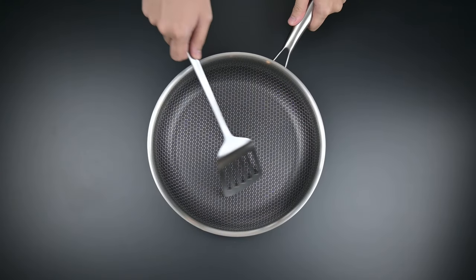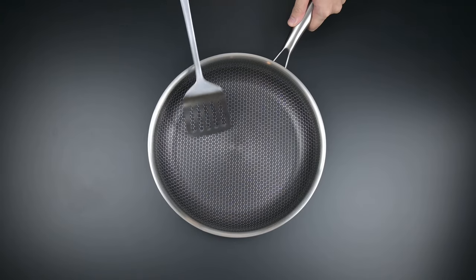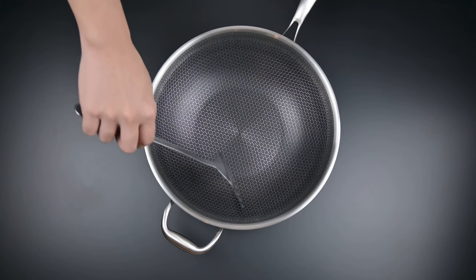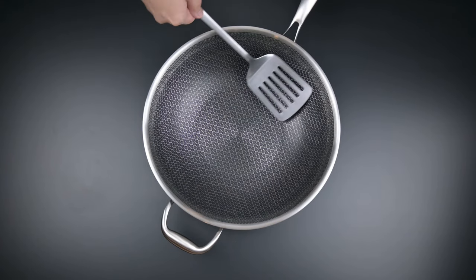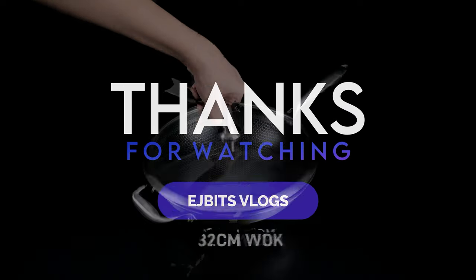Now we move on to the scratch test. Try your best not to do this specific scratch test on your Nexware cookware — I'm just showing you this as an example. Don't use forks or knives, since those could definitely puncture and insert themselves into the hexagonal pattern.